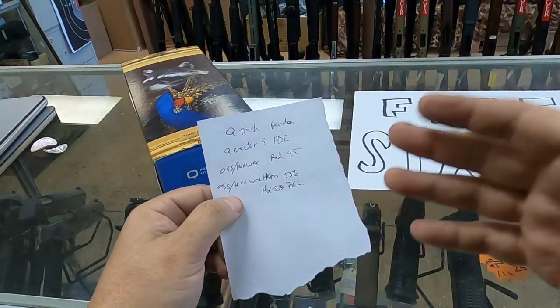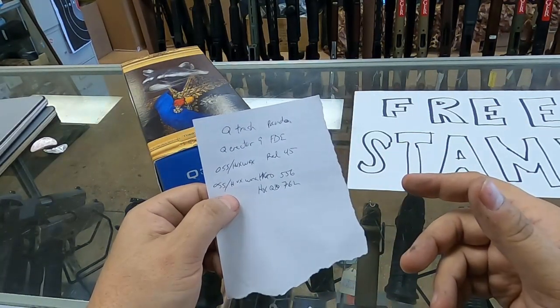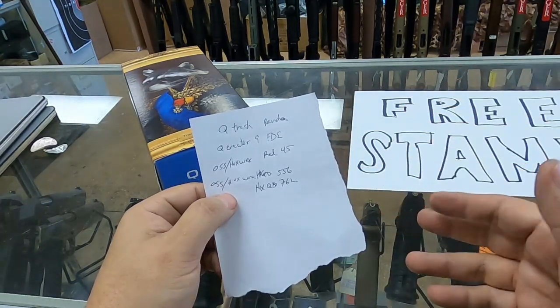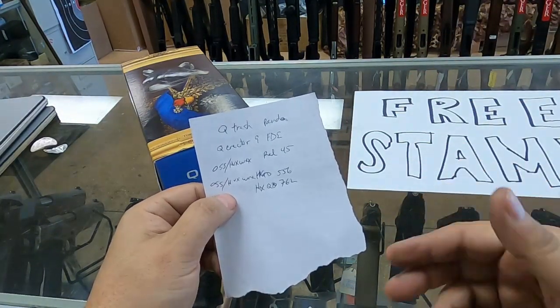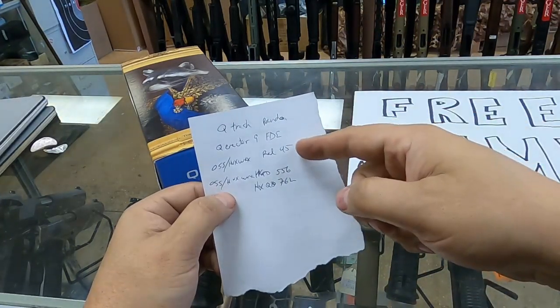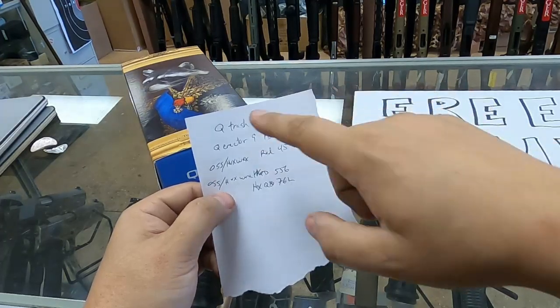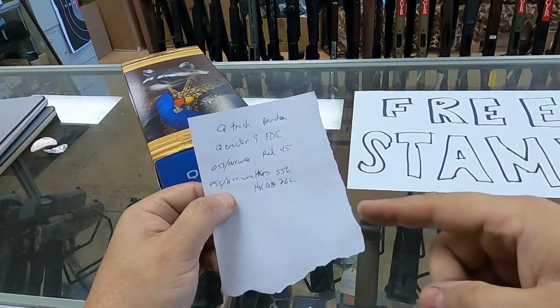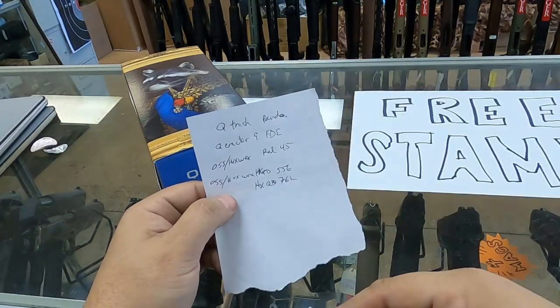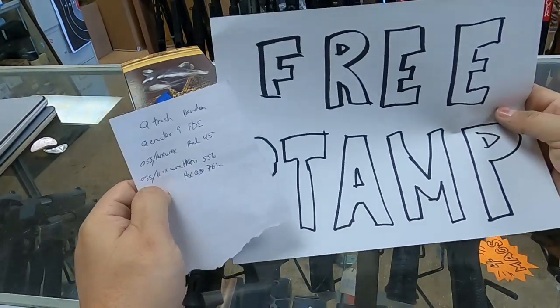No matter what caliber you're thinking about getting a can for — whether it's 30 cal, 556, 45, or 9mm — always remember you can use a 30 cal on a 556, and you can use a 45 on a 9. I use my 45 on my 9 millimeter, on my 45, and on my son's 22.